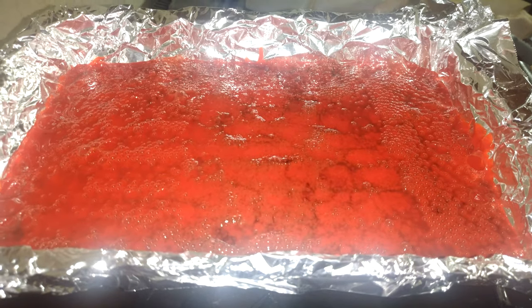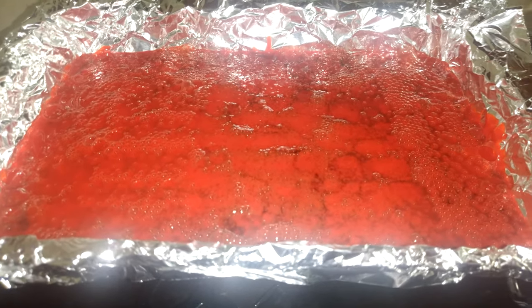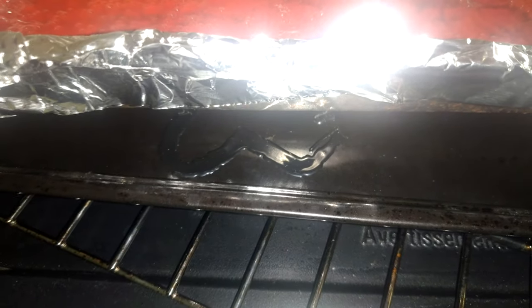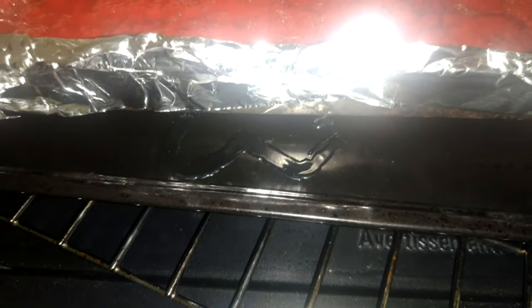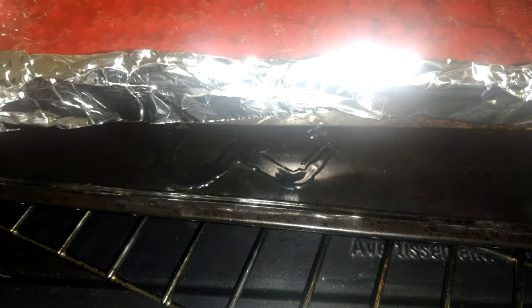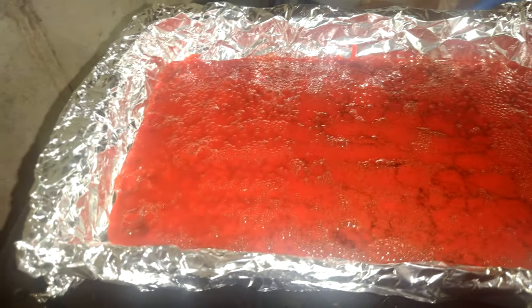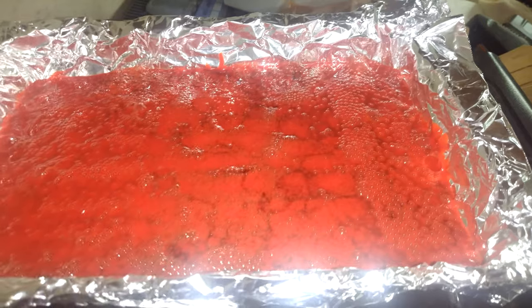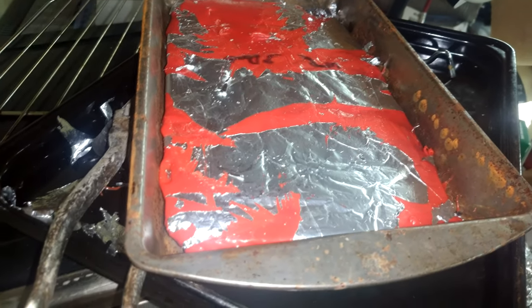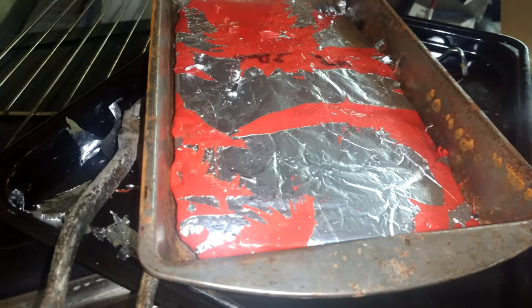I'm going to let this thing cool down and then come back to it and see if I can remove it. I did try melting some stuff on a previous baking sheet and that was stupid of me because now it's incredibly difficult to get off. That's why I've got it in tin foil this time. Here's hoping I can remove it and peel it off. Some lessons have got to be learned the hard way but for the sake of science and experimentation, what the heck.